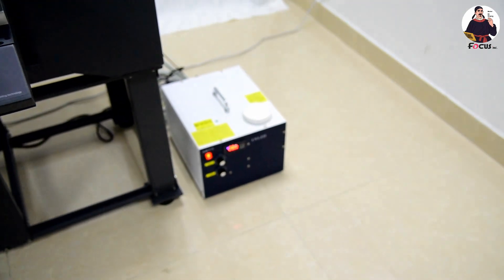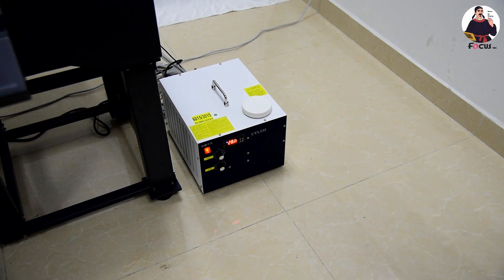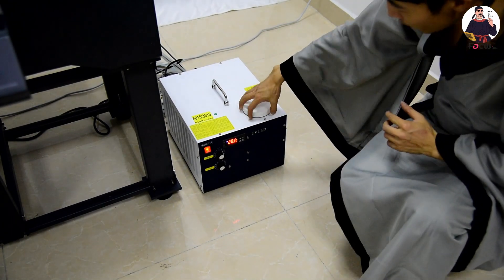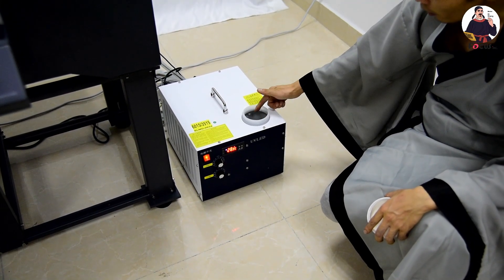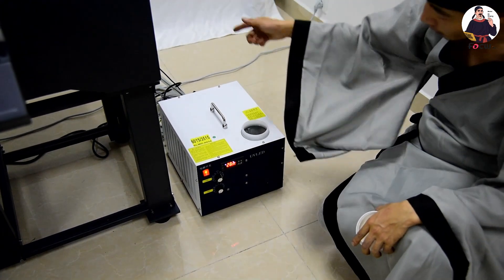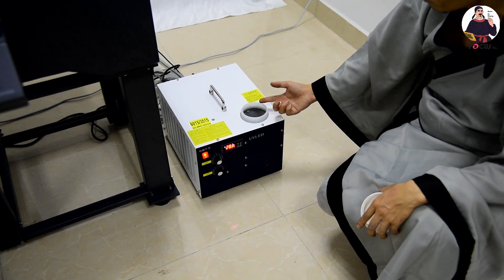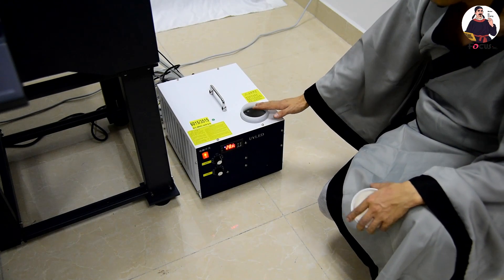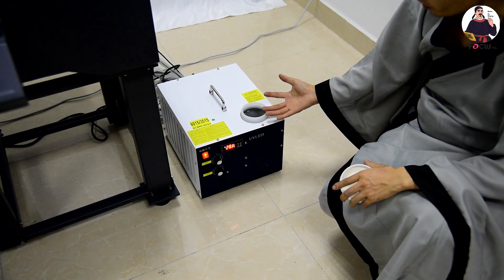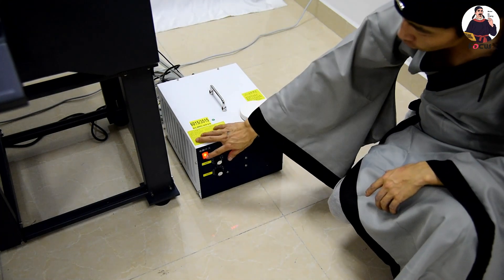Before powering off the UV box, check every day that the water circulation is flowing back and forth to the tank and that there is enough water for circulation. Also check that the UV box is working well every day after printing. Then power off the general power.